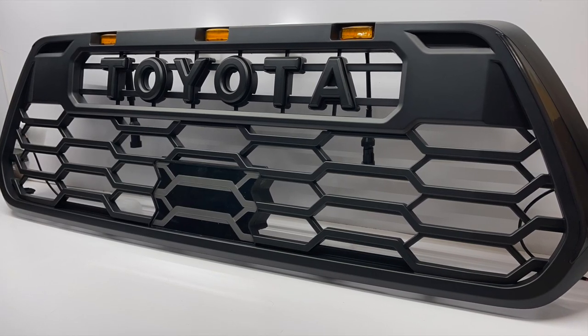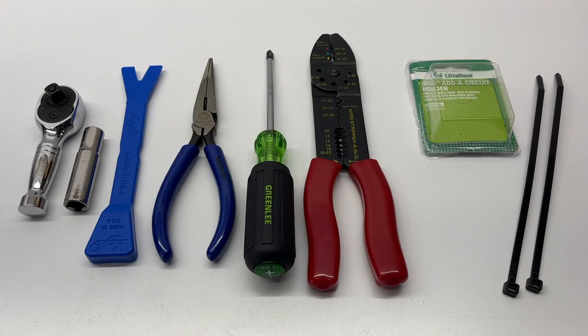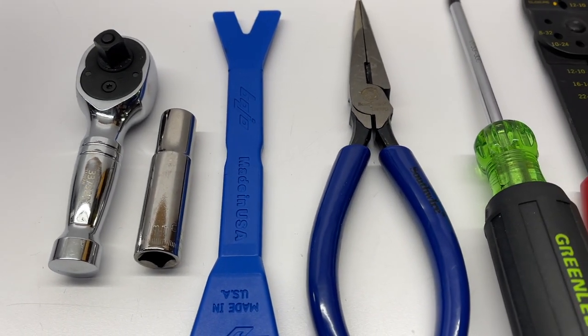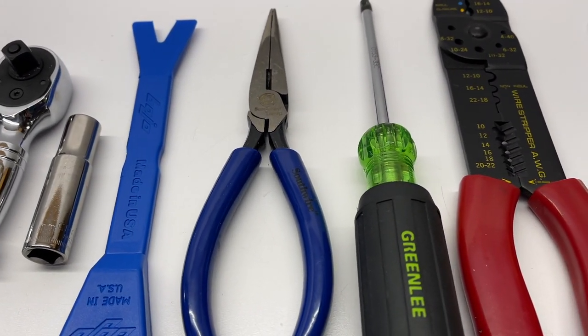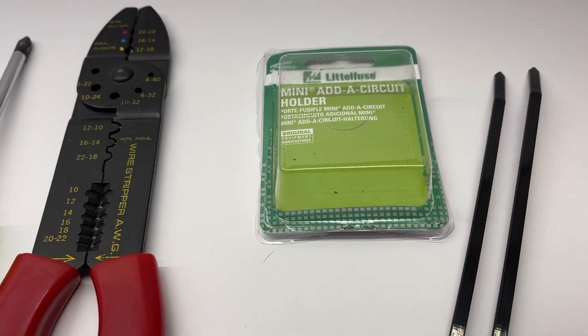Still curious why it's called a Garnish though. Once we have the grille installed, we will install the TSS sensor. For the install, you'll need a ratchet, a 10mm socket, clip retaining tool, needle nose pliers, a Phillips screwdriver, wire stripper, and crimpers, along with a couple of supplies like an add-a-fuse and some zip ties.